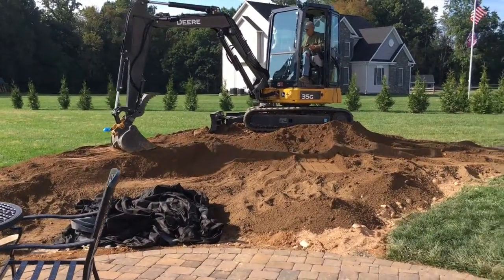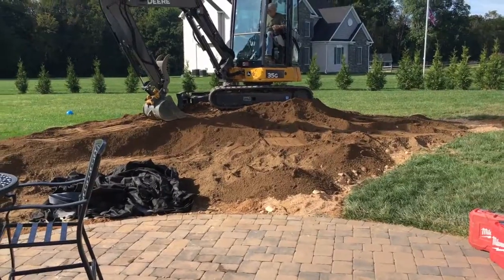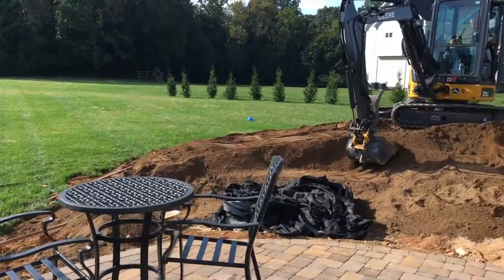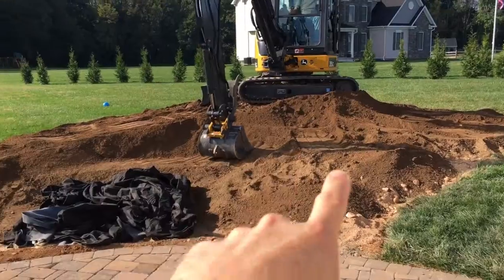There are a couple things we can do and a couple of considerations I wanted to go over with you. You can see here this is a pretty well flat backyard — it was a cornfield at one time, kind of new home construction — and we are building a waterfall in this area.